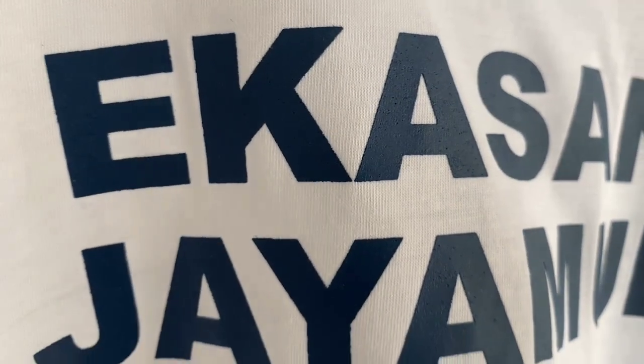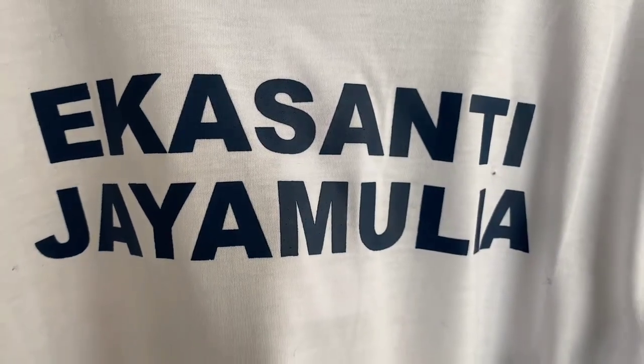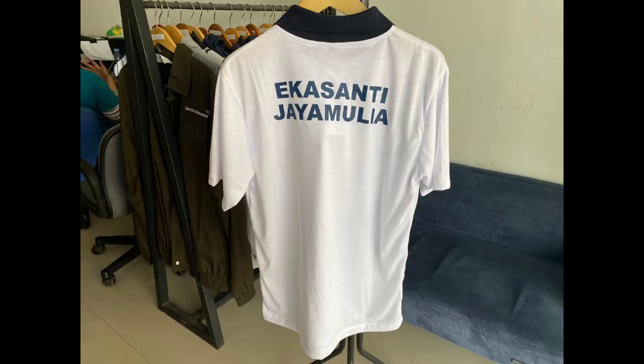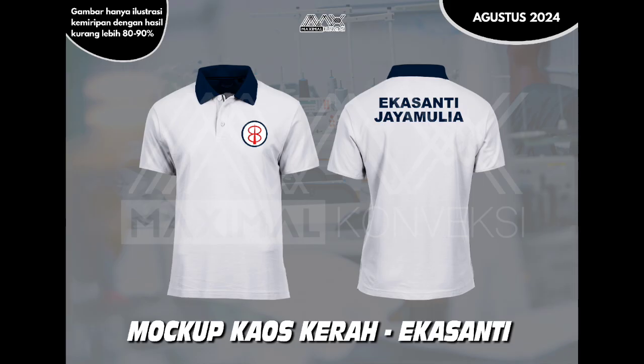Oke, jadi untuk kalian yang mau custom jacket, polos shirt, kaos kerah, dan lain-lain, kalian bisa langsung klik link yang ada di bio kami atau datang langsung ke store kami ya guys. Terima kasih.